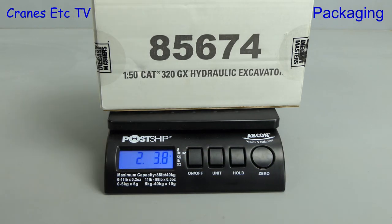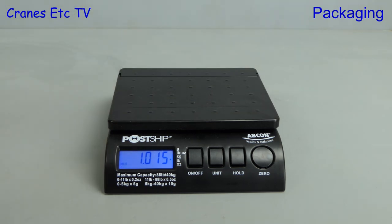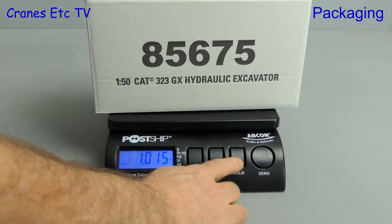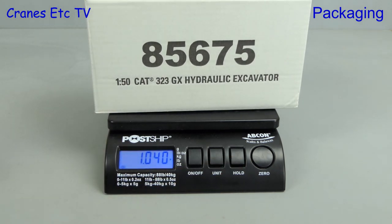First up we'll try the packaging for the 320 on the Cranes Etc Weybridge and it's about two pounds four ounces, or if you prefer one kilogram and 15 grams. Now in real life the 323 is a heavier machine than the 320, so let's check the box for the 323 - and yes it is slightly heavier.